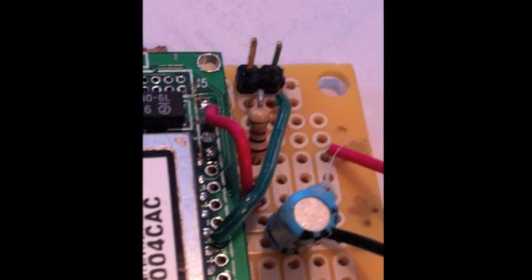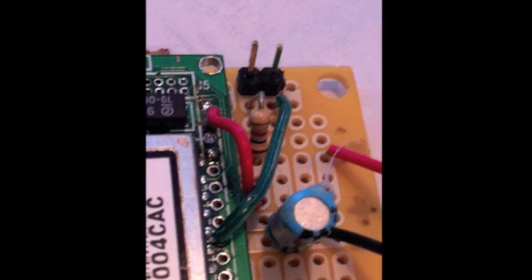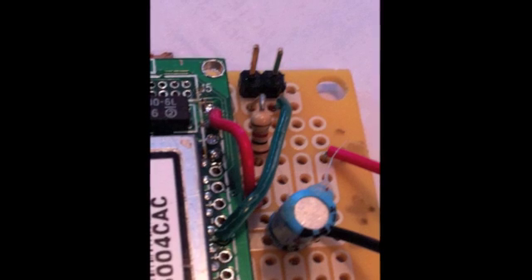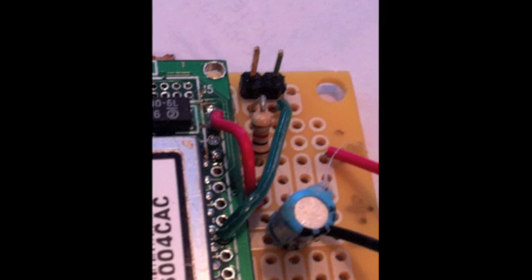Now this is a view of the jumper from the other side of the board to give you a different perspective on the jumper connections. Nothing critical here.